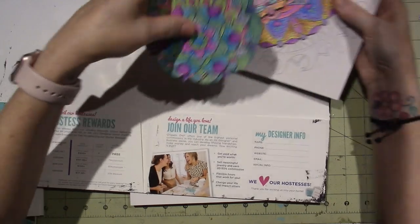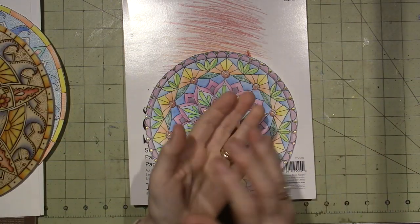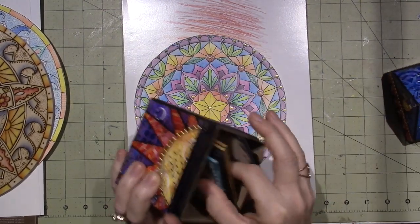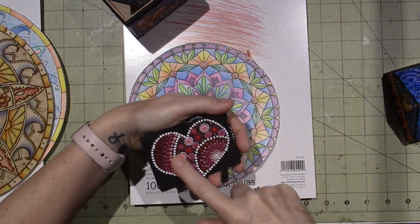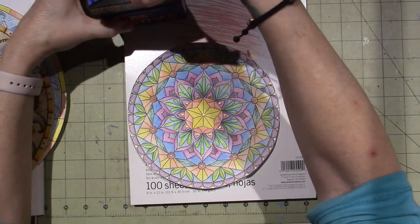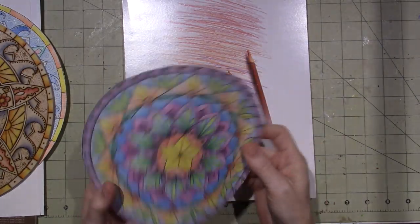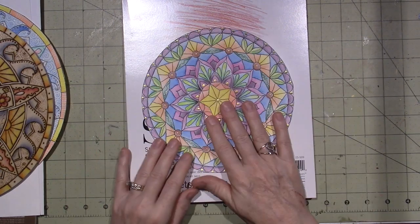You can get stencils for doing dot mandalas - to keep it symmetrical. On YouTube you'll find lots of different tutorials on mandalas. For a dotting one you just need the grid to keep your dots in line. Barb taught us how to make them using a little bit of math, which is not my strong suit, but you can totally do it.